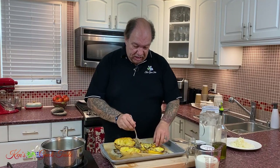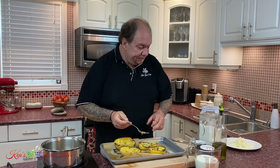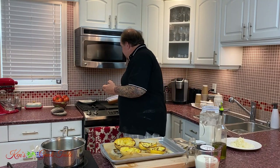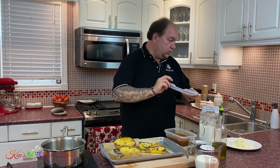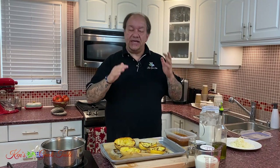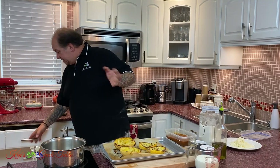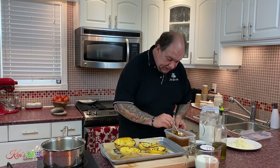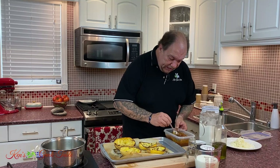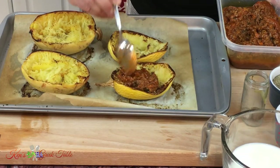So now these are spaghettied up, so to speak. The next part — and full disclosure — I have some Greek-style meat sauce left over from another recipe. I'm going to include the link in the description below. It's a very simple and classic Greek meat sauce. It's a sin to waste food — it's just the way it is. So I'm going to take this and fill in my spaghetti squash, just like that.